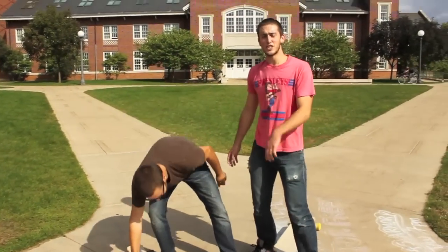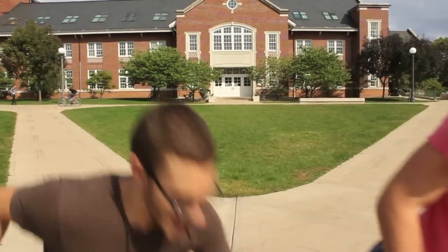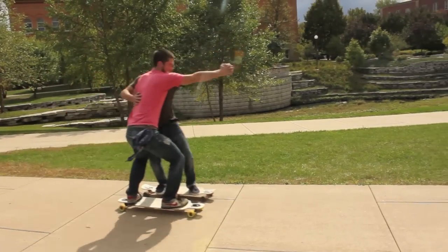This is Eric. That's Jake. We just taught you all three parts of the tango, so it's up to you to put it together. We're going to go skate. Catch you later. Bye.